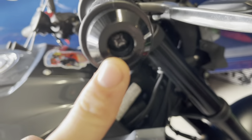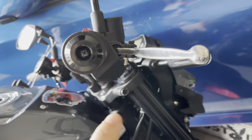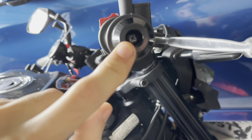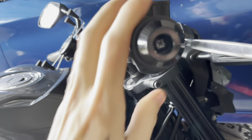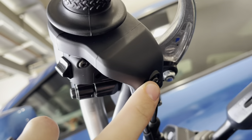First thing we're going to do is remove this screw right here. It's normally a 5mm Allen key, but I replaced mine with a Phillips head screw. I'm going to go ahead and remove that real quick. On the underside right here, you're going to have a screw right here and a screw right here.